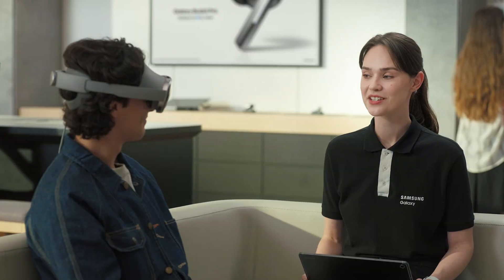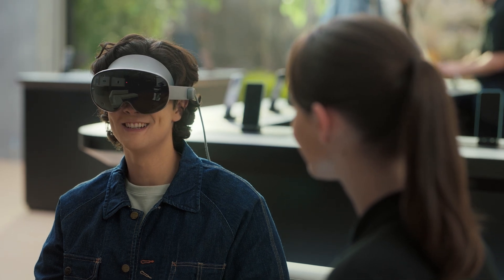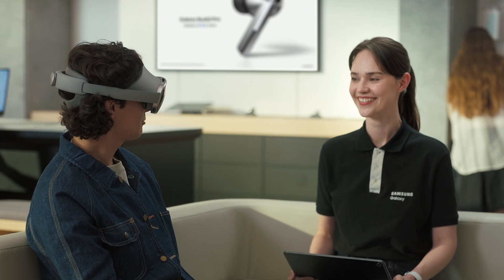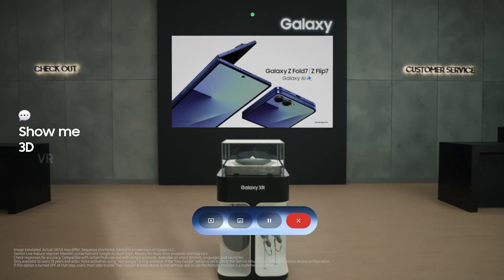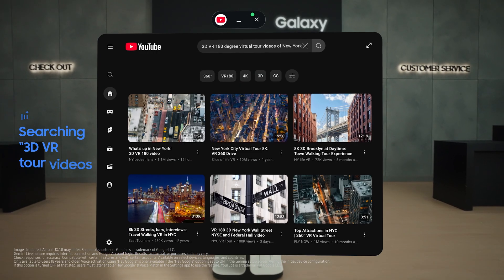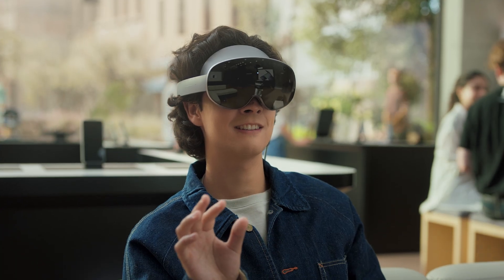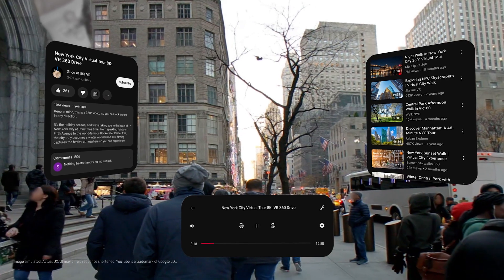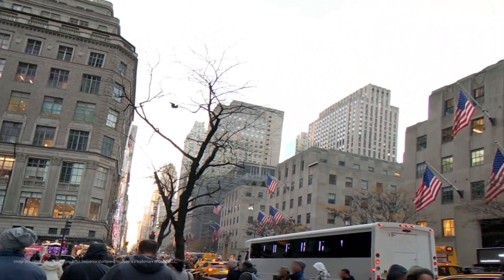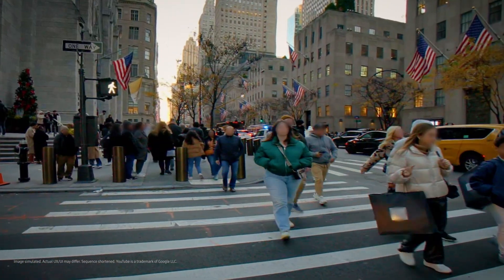Galaxy XR has a YouTube app that's specially designed for XR. These days I've been trying to decide where to go on my trip to New York, so my watch history is full of virtual tour videos — I wonder what those would look like on XR. Hey Google, show me 3D VR 180-degree virtual tour videos of New York. I've opened YouTube with a search for that. This is wild — it actually follows my eyes, makes it feel like I'm really there. Even just watching usual 2D videos, you see differently with Galaxy XR.